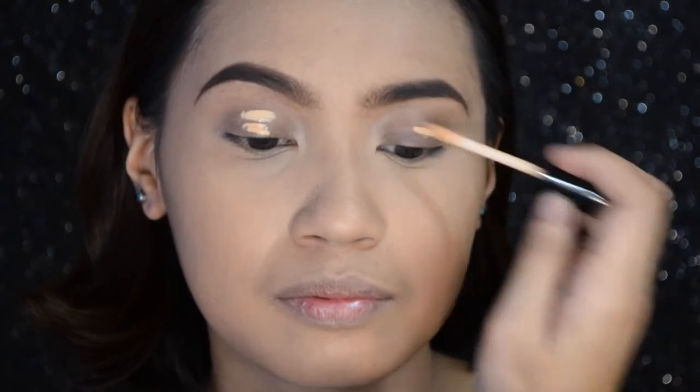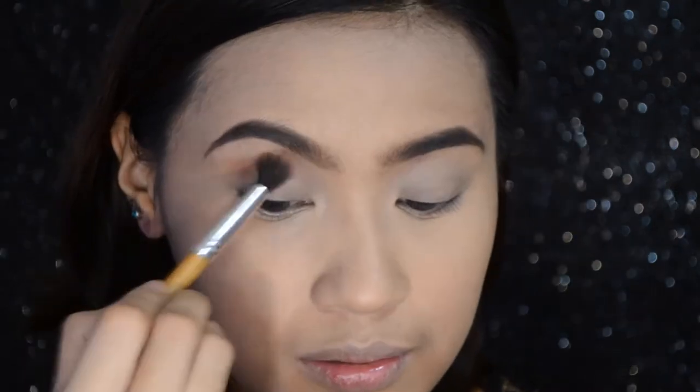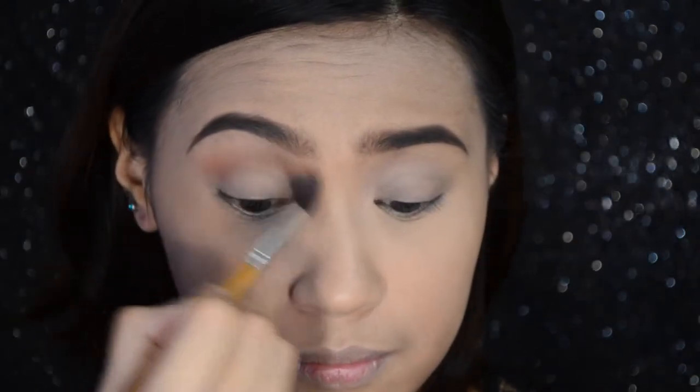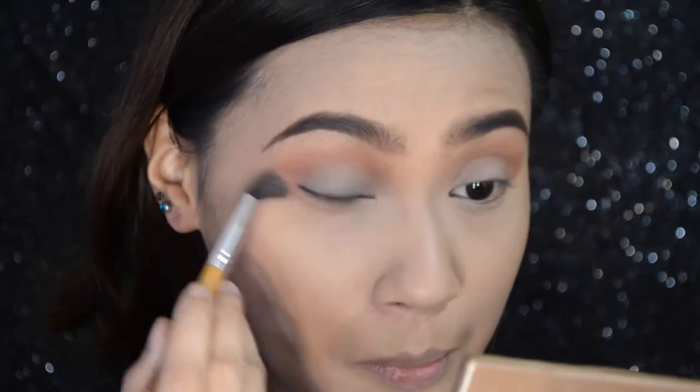Let's start with the eyes. For the eyes, I'll use a primer first — the Essence Eye Heart Stage Eyeshadow Base. Blend all of that and set with powder. Then I'll use a transition color for the crease area, which is the Inglot Freedom System Eyeshadow in 303. I'm also applying that to the lower lash line. Then to darken the crease, I'm using shade 301.